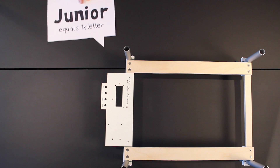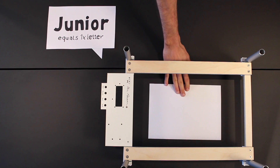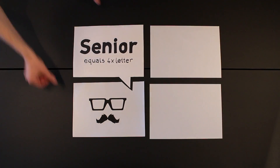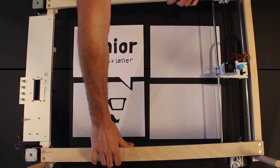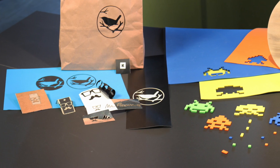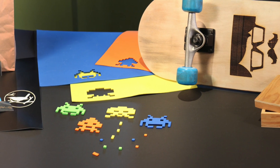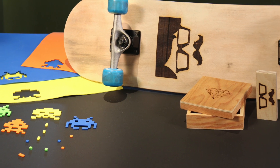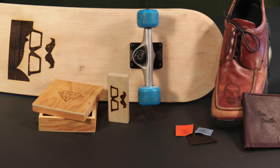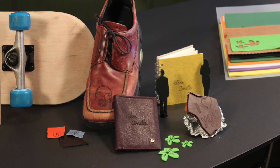Mr. Beam comes in two sizes. Mr. Beam Jr. is one sheet letter size, whereas Mr. Beam Sr. has a working area four times letter size. Mr. Beam comes with a laser diode that can cut and engrave paper, foil, foam rubber, wood, leather and a lot of other materials. But the overall setup is designed for high power laser diodes as well.